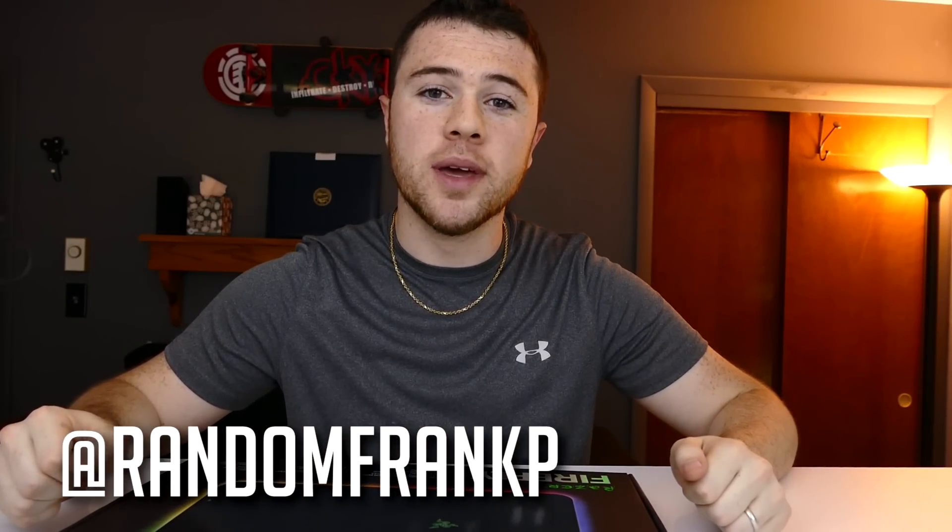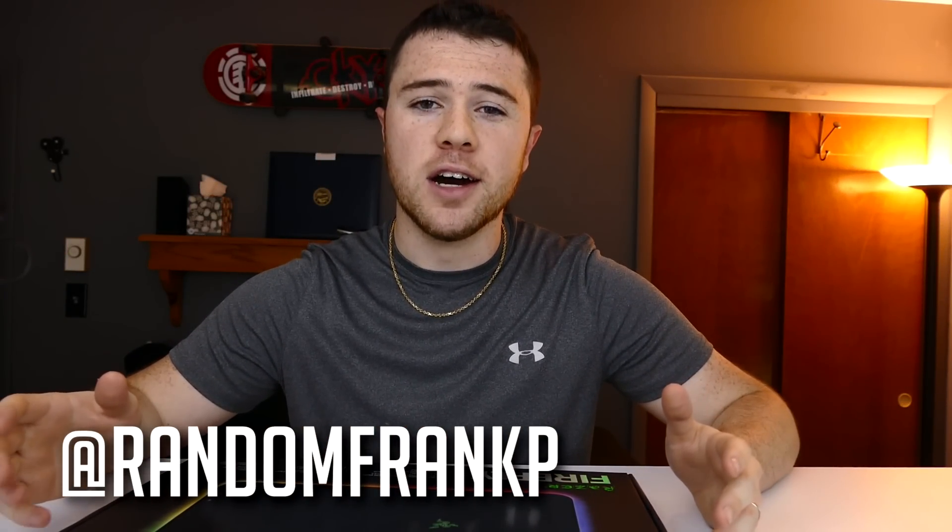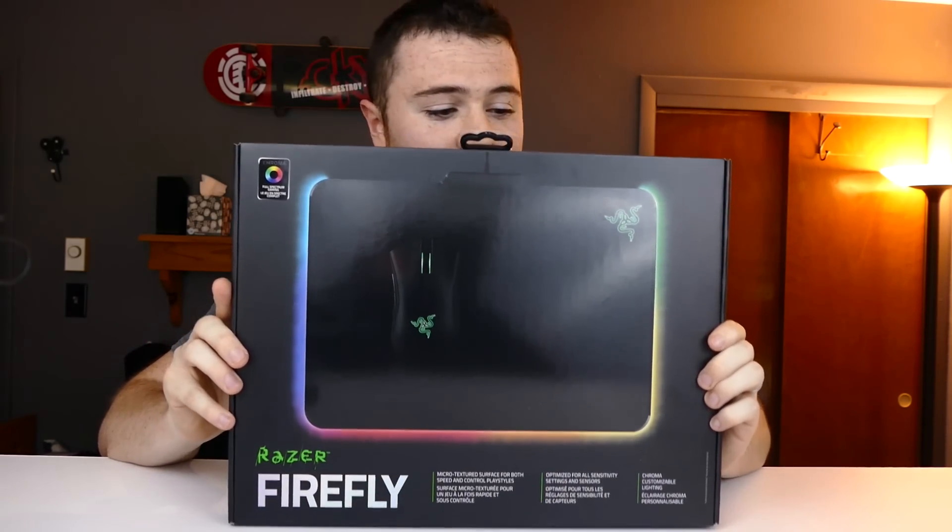What's going on everybody, I'm RandomFrankP and today we're back with another review and quick unboxing of a highly anticipated product from Razer — something that kind of stirred up the market a little bit. It's gonna go along with all your Chroma products from Razer: your BlackWidow Chroma, your DeathAdder Chroma, anything like that. And yes, we are going to be reviewing the Razer Firefly, the RGB mouse pad from Razer.